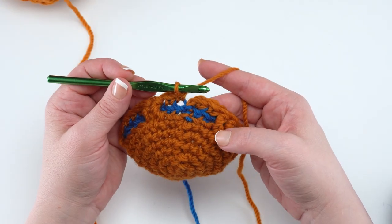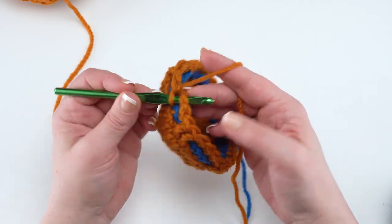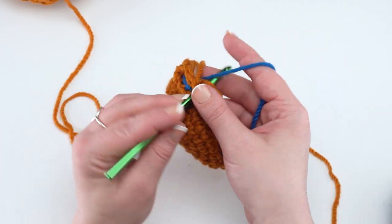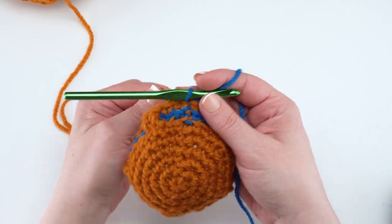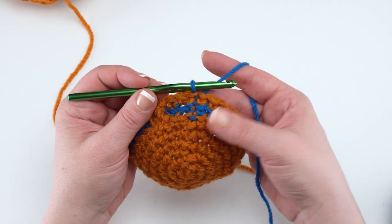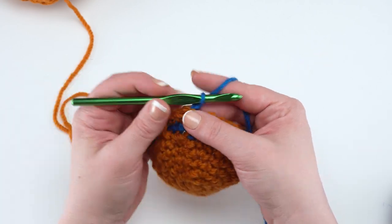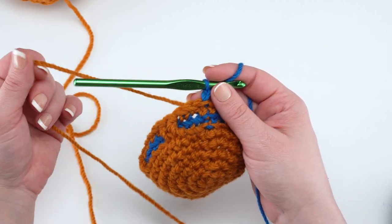At the end of the first round of the hourglass pattern, slip stitch join but drop that color and bring back the contrast color to make that slip stitch. For round two of the hourglass pattern — and every even-numbered round — they're all the same: rounds two, four, six, eight, etc. Just chain one and back loop only single crochet in each stitch around, then join with your main color.